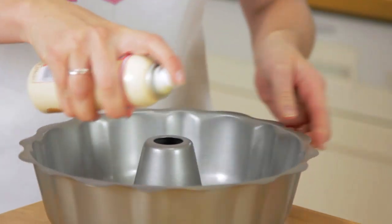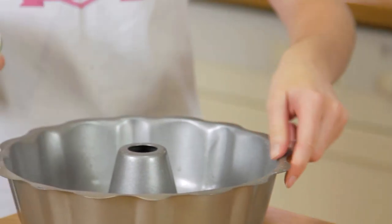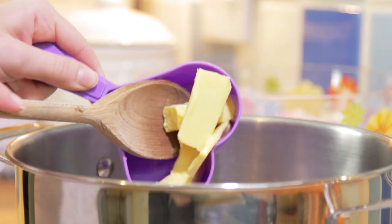To start, spray your pan with some release spray and leave it on the side until later. This will help the rice crispy treats come right out. Put the butter into the pan over a low heat and let that melt.